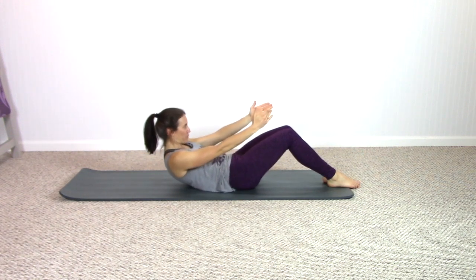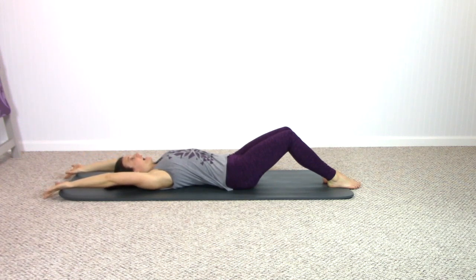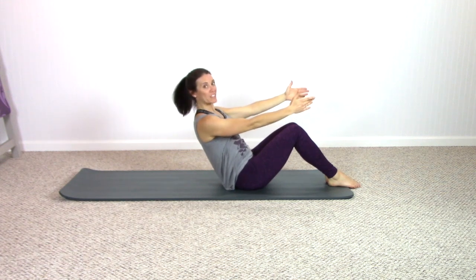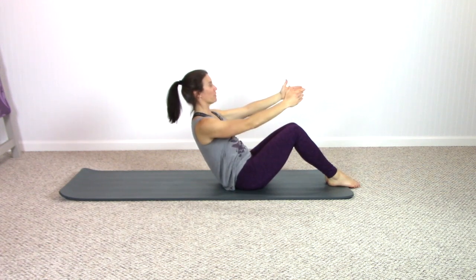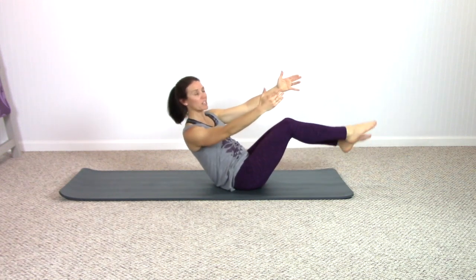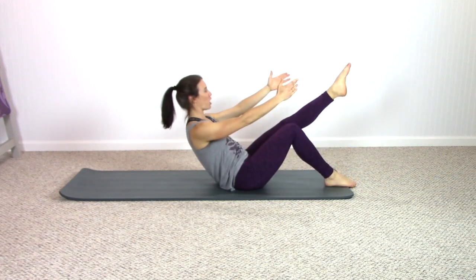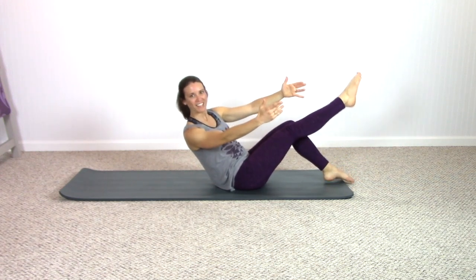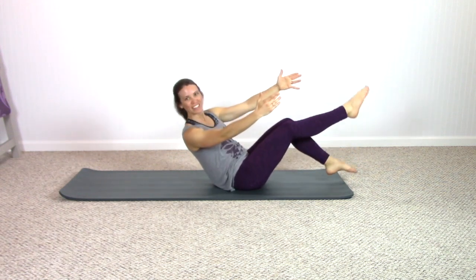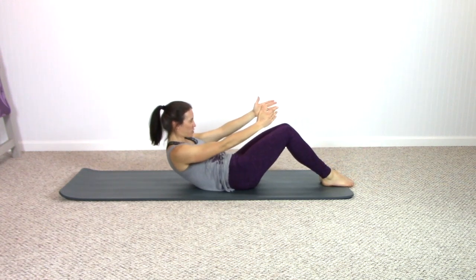Roll yourself down one time, reach your arms behind your head — we're going to come right back up and add on. Roll yourself up, we're behind the sits bones a little bit again, abs on fire. Extend one leg, rotate — now as you come back center, extend the opposite leg, rotate to the leg. Center, opposite leg, rotate to center — rotate to center. One last time, center — roll yourself down as you transition.